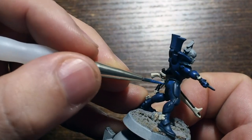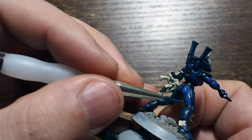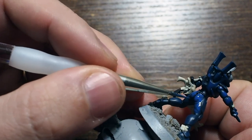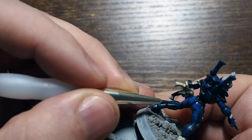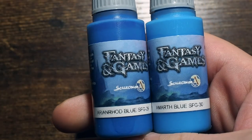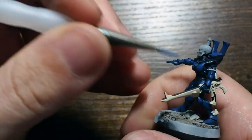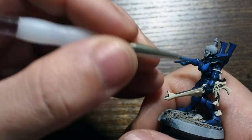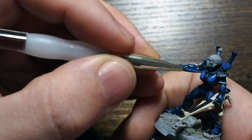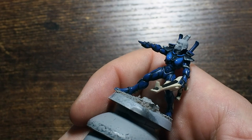Picking out all the armor panels and doing the same on the back, legs, and all areas — just manipulating that thin paint around to get nice, even coverage. It's building subtly and evenly. I don't mind brush strokes in the models because you can use them to add a little dynamism. Next, we mix Arianrod Blue with a little Marth Blue at 50/50 to build the color up one more step.